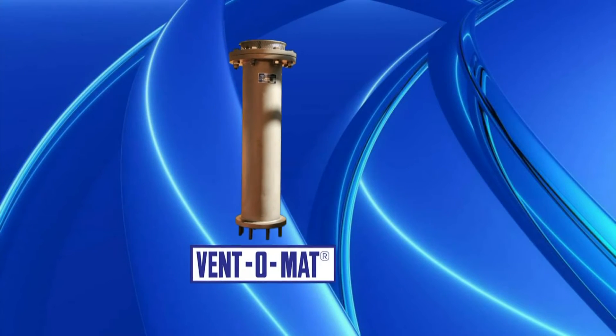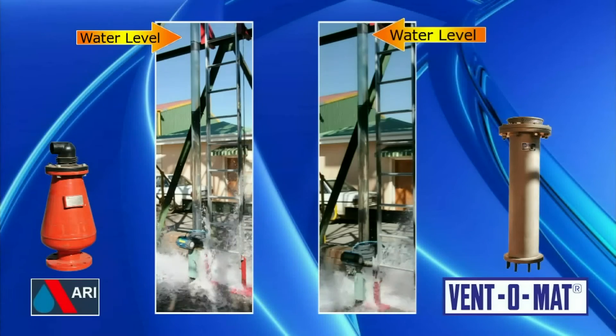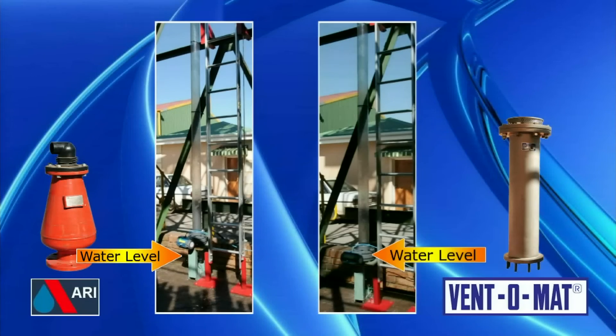The Ventomat, being a Full Bore Valve, allowed the water to drain quickly and safely, as the valve was able to meet the requirements of allowing the volume of air back into the pipeline as quickly as the water was being drained.